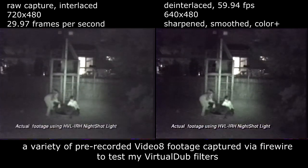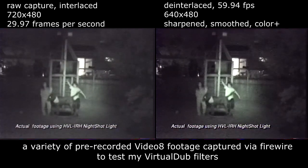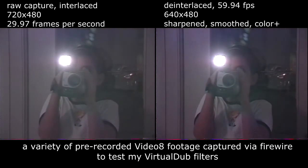With a night shot light, you can see further in zero light conditions. The HVL-IRH is also a video light, so it's like getting two lights in one.